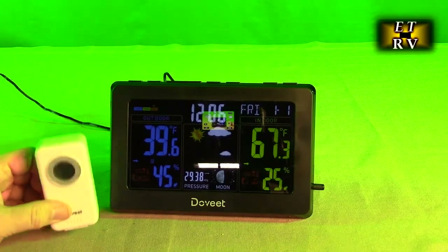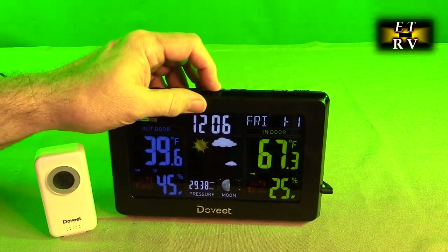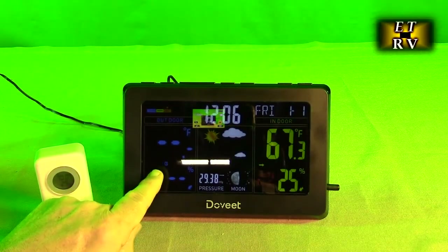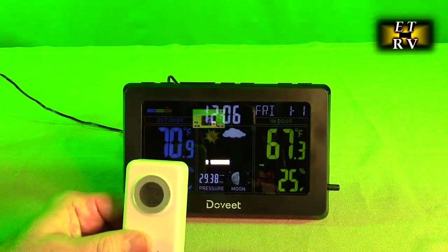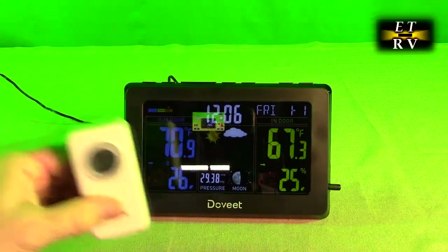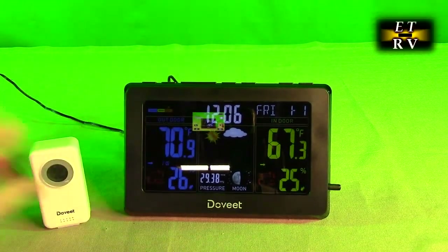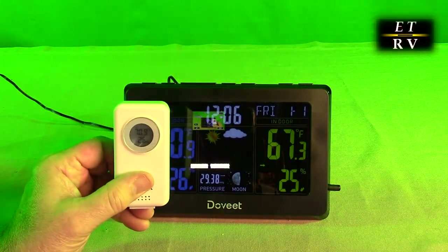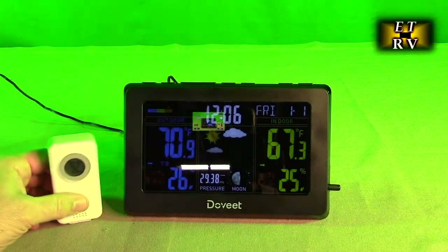To make sure this is connected to channel one, I'm going to hold the channel button down for a few seconds. Now it's communicating — it's blinking. And now you can see it's showing 70.9 degrees and 26 percent humidity, matching what is on the sensor. You can take this and put it in any room you want — if you've got plants growing, or use it as outdoor temperature. I'd recommend putting it where it's not directly under rain, like under a porch, and then you get a real accurate temperature and humidity of the outside.